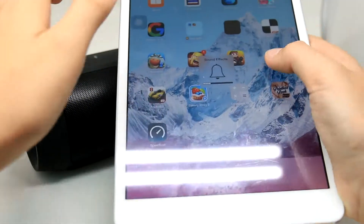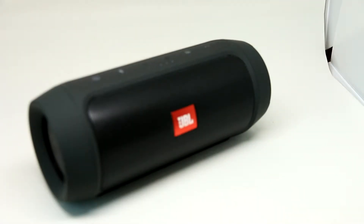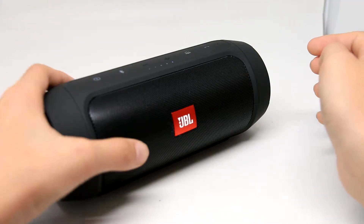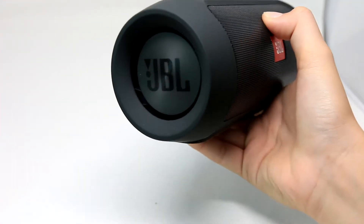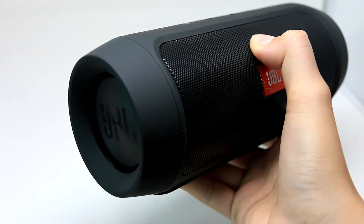So I'll go to YouTube and then I'll play a song. Let's test it out. So it sounds great — you can hear the bass. You can see it moving.